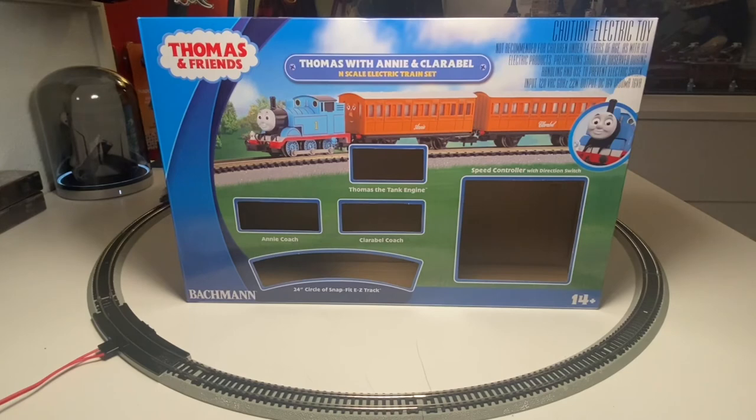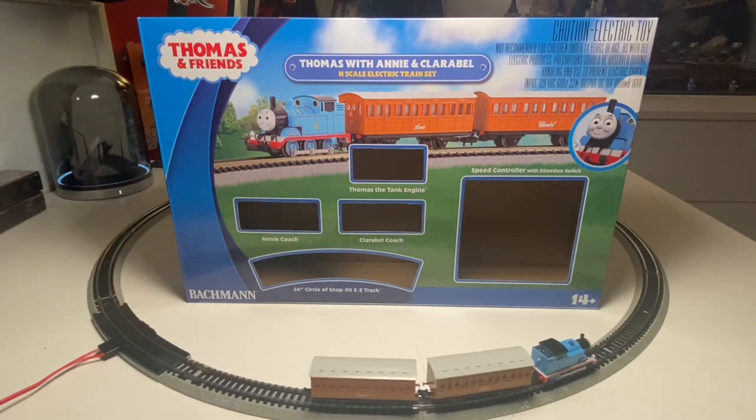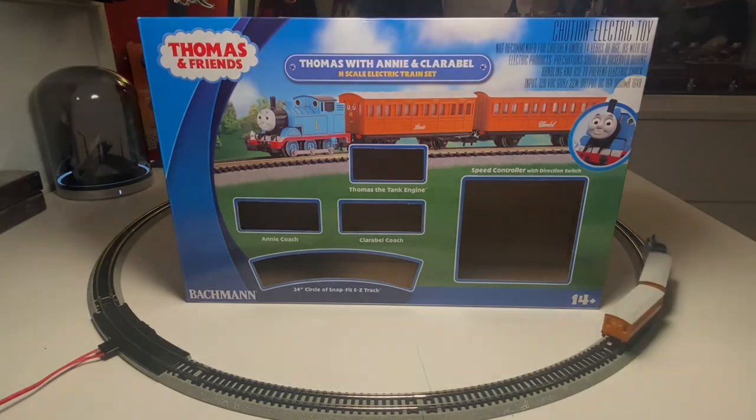And with that, I want to thank you all for riding these tracks to great destinations with this Joel Homie Show review of the Bachmann Thomas and Friends Thomas with Annie and Claribel N-scale electric train set. If you guys enjoyed today's video as much as I enjoyed making it — thanks for watching!